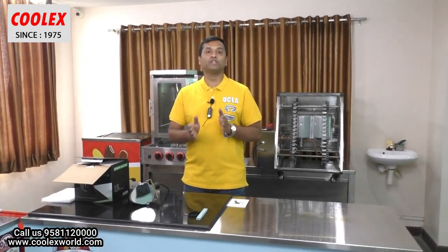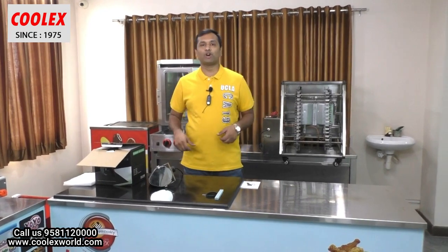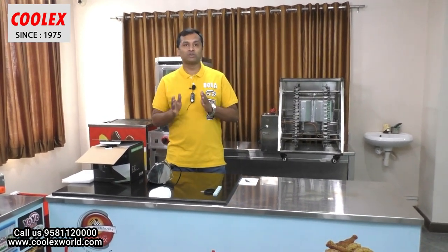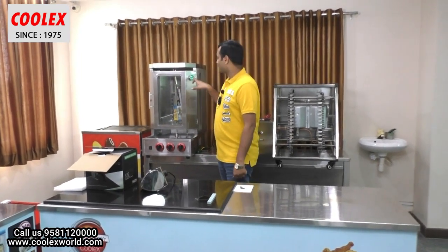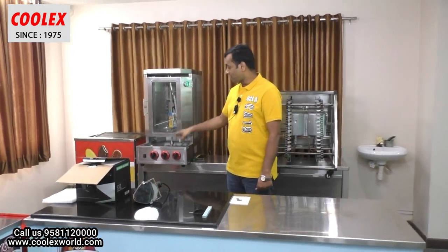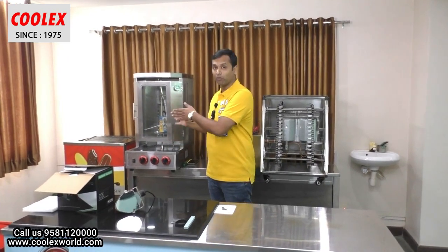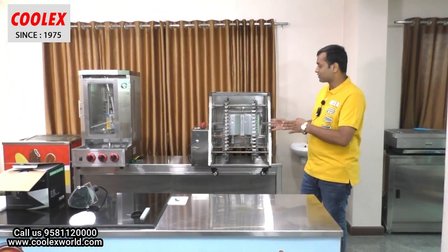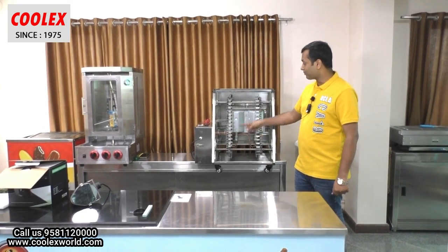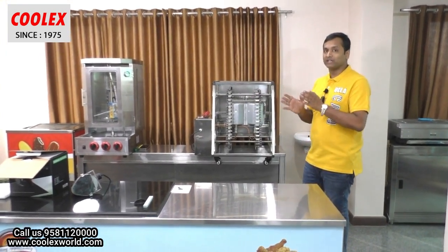We also have a fully advanced shawarma machine with a door, temperature gauge, auto ignition, and a motor. We also have a fully automatic barbecue machine which can cook 60 barbecues at a time in 10 minutes.